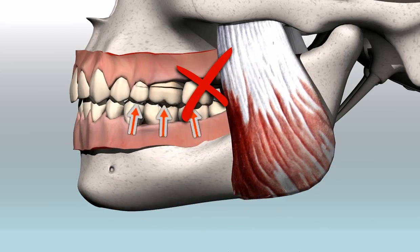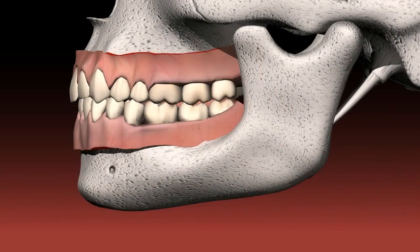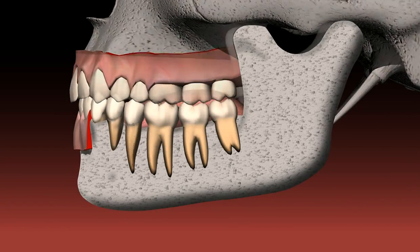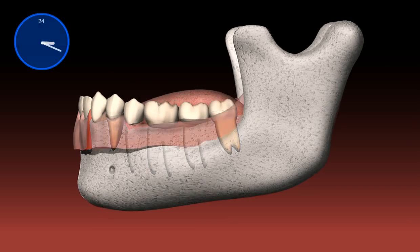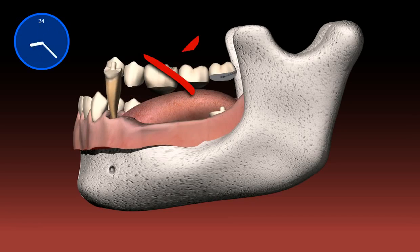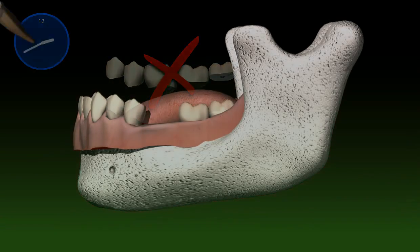Bone resorption and damage to the teeth over a number of years can be the result. Also, bridges should not be constructed with spans that are too long. This too leads to excessive stress on the abutment tooth and thus to the loss of teeth, in most cases years later.